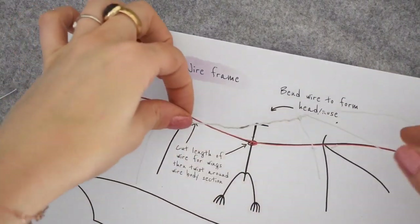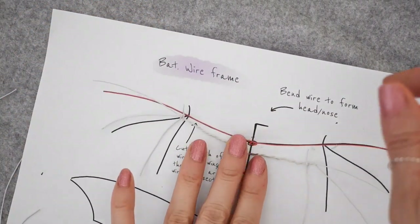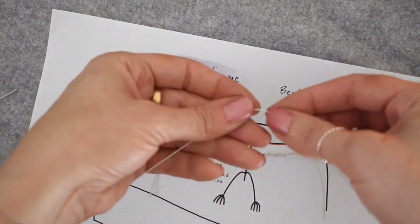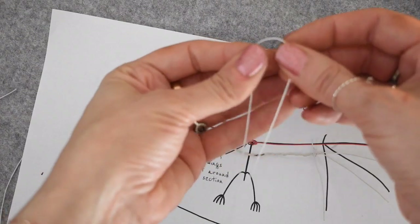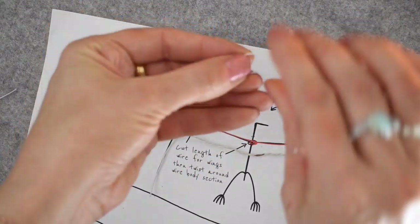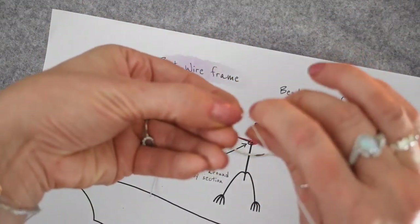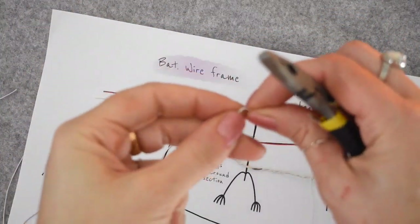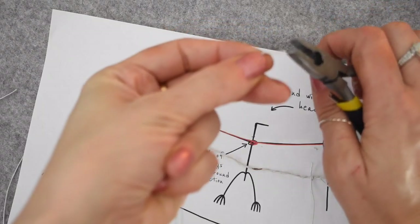Once you're happy with the frame of your bat wings you can move on to the body. For that I'm going to use the same paper wire, but to make it a bit stronger I'm going to fold it and twist it so it's doubled up, and then just pinch the end together with some pliers.